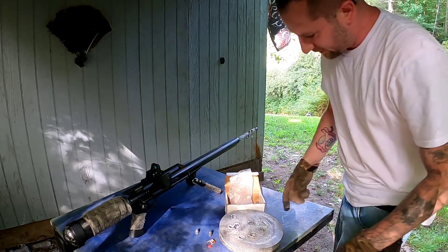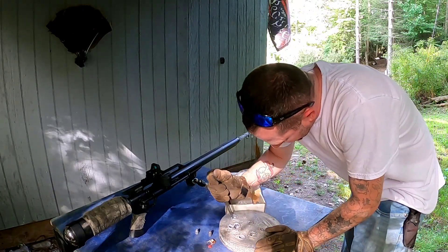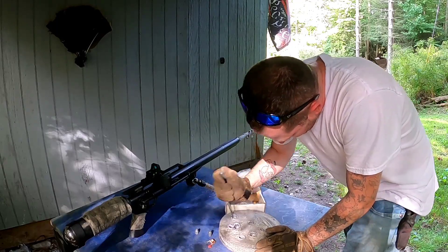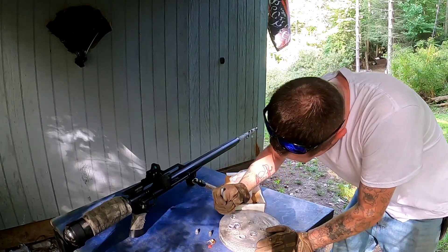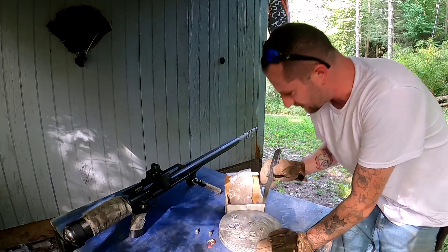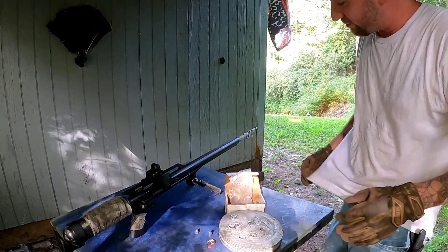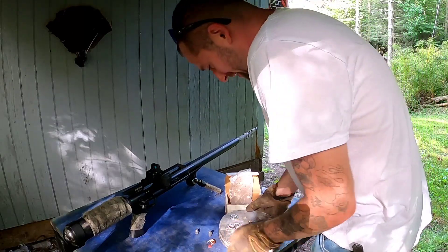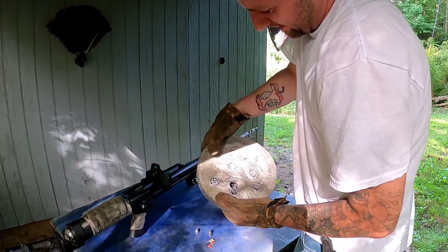Honestly, I don't think there are many rounds I've ever been unable to pull out of the old lead plate — but these are really in there. Even other rounds have really sunk in. Looks like I just made a really good lead plate — that's probably what it is. I'm gonna get this set back up for two more shots.